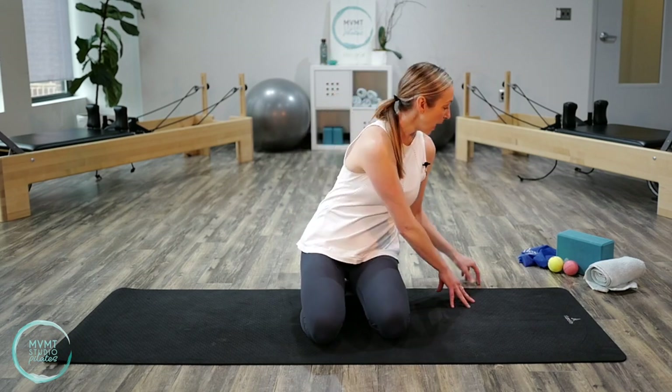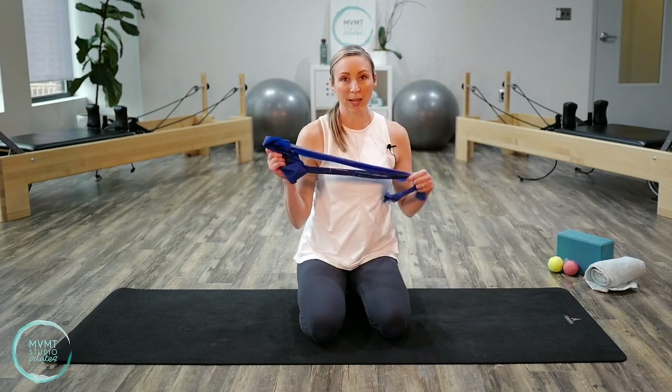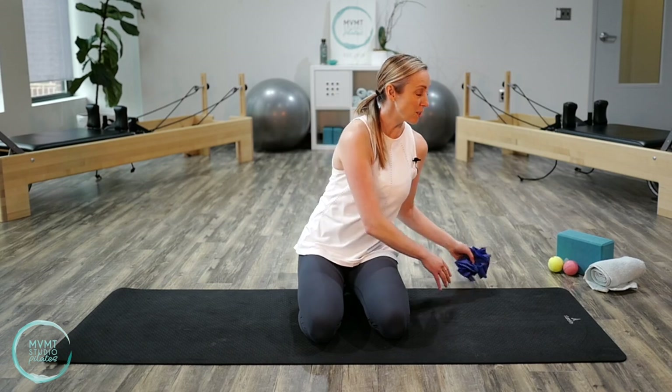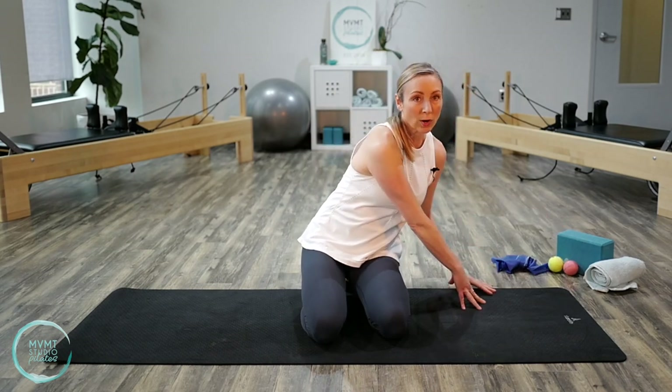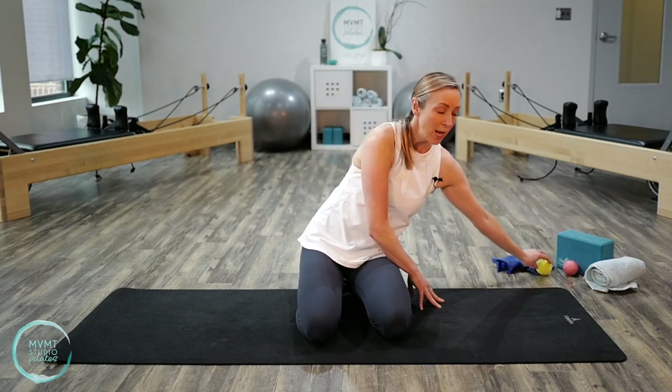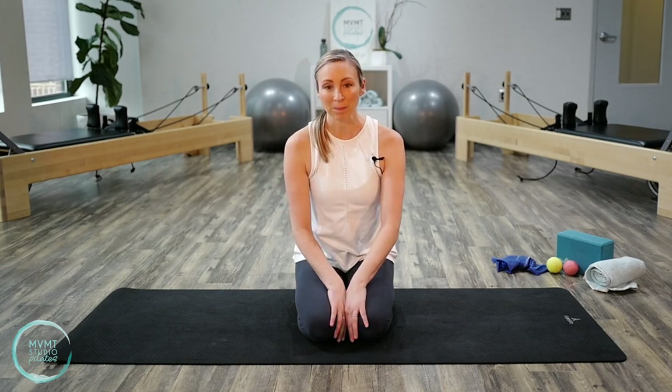We're going to be using a few props today. Have on hand either a stretchy band, a yoga belt, or even just a regular belt you'd use for pants. We also need a block — or if you don't have one, a really thick book or a couple of books. A tennis ball or lacrosse ball, though a tennis ball should do just fine. And also a couple of small hand towels, a larger towel, or a larger blanket. Once you've got those, go ahead and come back and we'll continue.